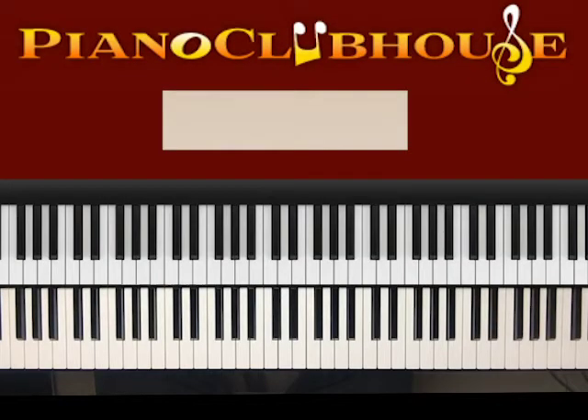This is Anthony Bryce with Piano Clubhouse and today I'm going to show you how to play Boyfriend by Ariana Grande and Social House. It's in the key of D-flat major. Let me give you that scale.